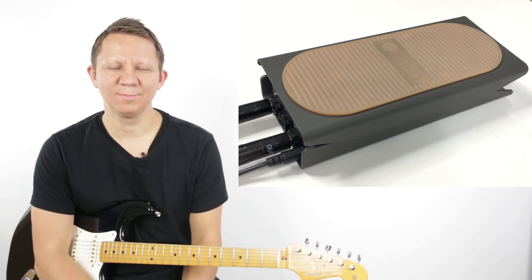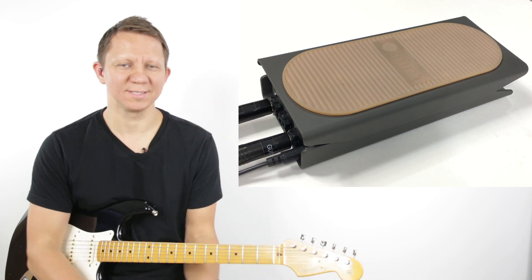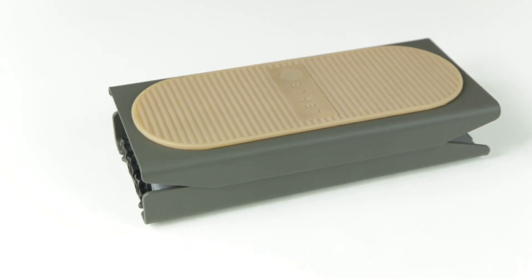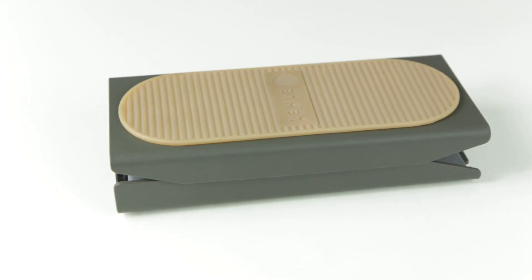Today we have the Leila Mono Volume S, and this is the smaller version of their popular volume pedal. Let's take a look at it.